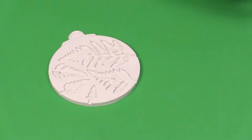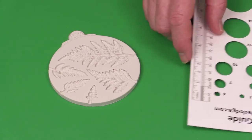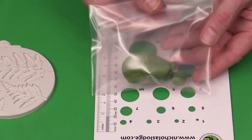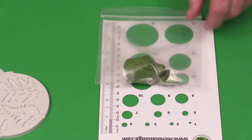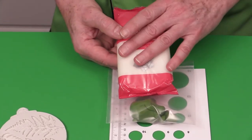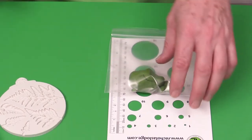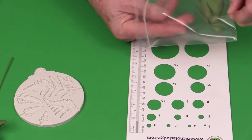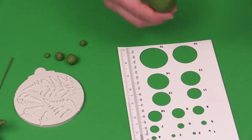When we make the fern, we're going to start with the smallest one using 28 gauge wire, pushed into a number four ball of green paste. The green paste I'm using is Renshaw pre-colored gum paste or flower modeling paste, available in a 250 gram pack in white and several colors. What we're going to do is measure off your paste using the size guide — pop it onto the size guide: for number four, you want about one-third below the hole and two-thirds above the top.